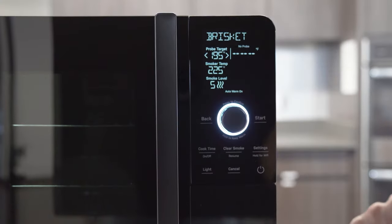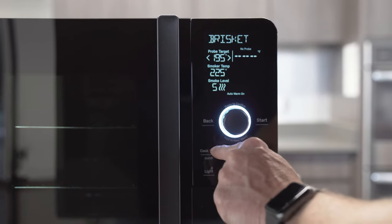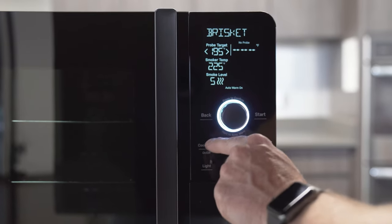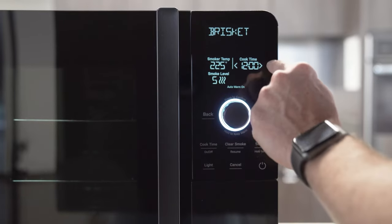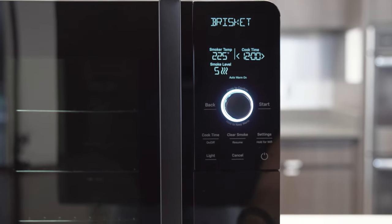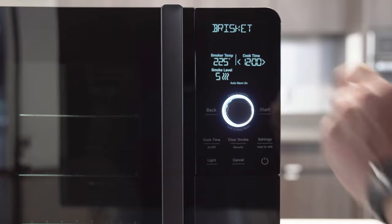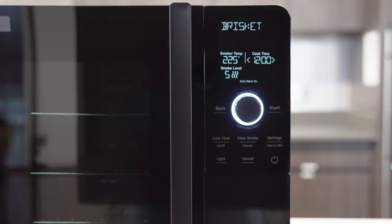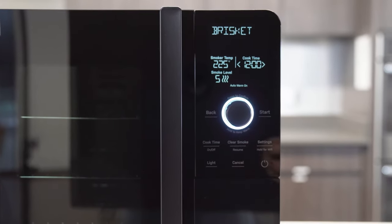If you would rather do a cook time, we can toggle that with this cook time button — in final production this button will say probe-time toggle. So I can toggle between probe target or a time target. In this case, this is a 12-hour cook. I can also plug in the probe for a time cook, so I can cook for 12 hours, 20 hours, whatever you want to do for your recipe and monitor the temperature while doing a time cook.